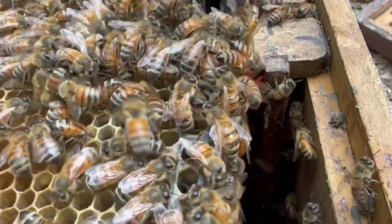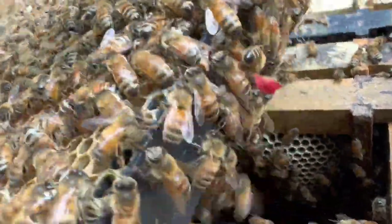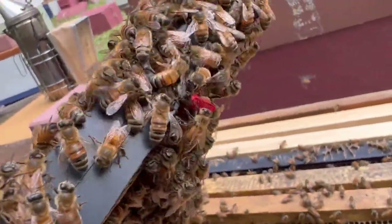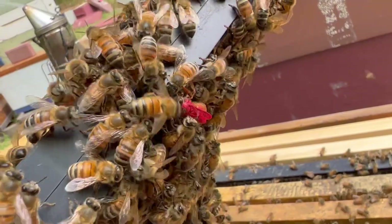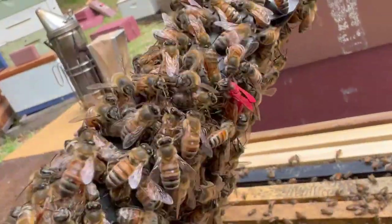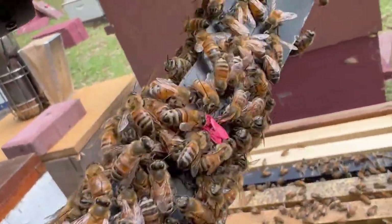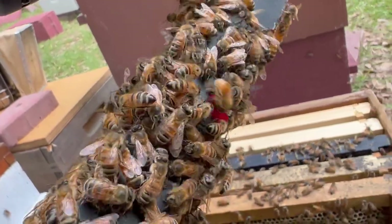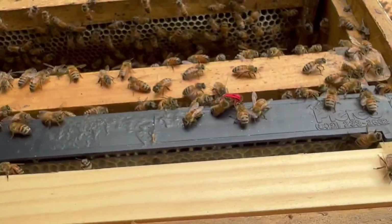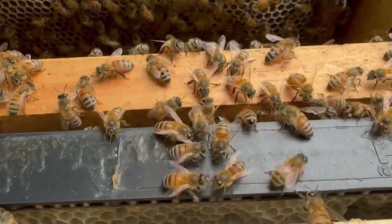There she goes. Oh my gosh. How about that? She might just be okay. She's hanging upside down, so she's able to hang on. Amazing stuff. She fell right there — there she goes. She's walking now. They're helping her move along, but they just took her down in between the frames.